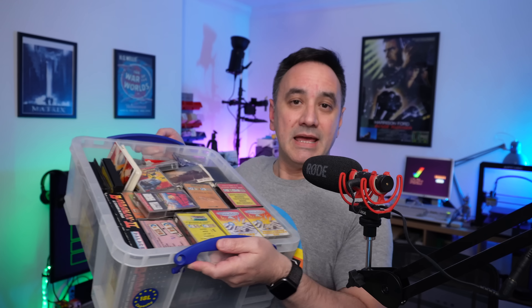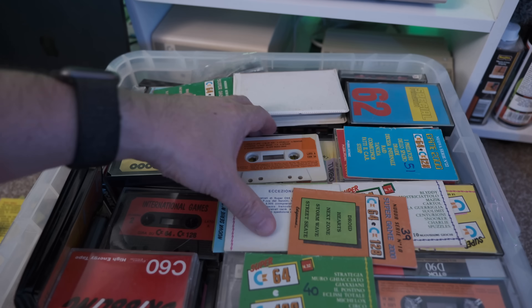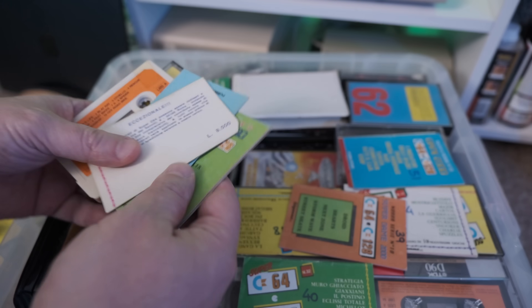Hello, Chip Dippers. I am Perifractic and welcome to another episode of Retro Recipes. Thank you, Perifractic, for offering the opportunity to share our content here. And when the chef is not in the kitchen, he needs backup. And speaking of which — this is a box full of nostalgia. These are all the cassettes for the Commodore 64 that I kept with me since I was a kid, carrying them for like 40 years. And if I don't make a backup soon, I'm going to lose them forever.